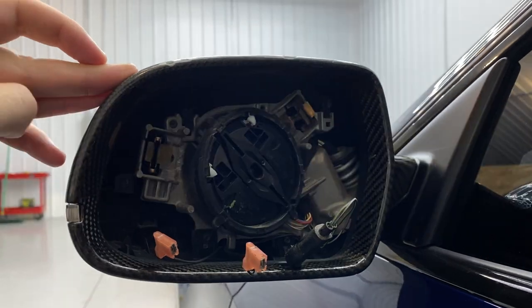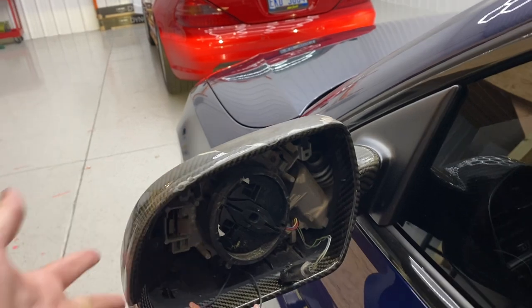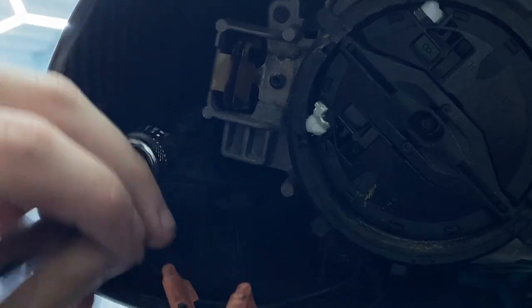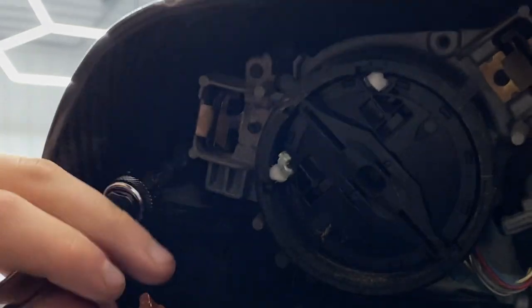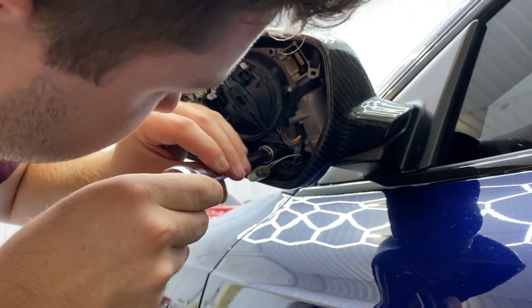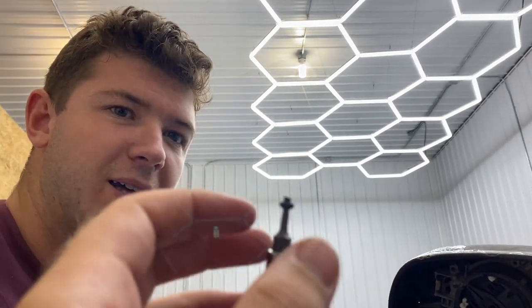What I'm actually going to do — and this might work on your car or you might just break off your entire mirror — I'm going to move it that way and then we have a nice angle of attack from the outside. Alright, so that one comes out — that's one. Two — three, that's what that means.